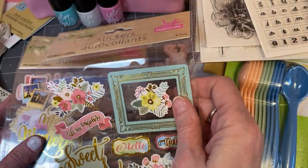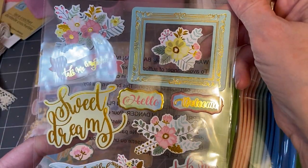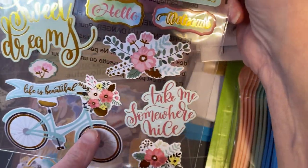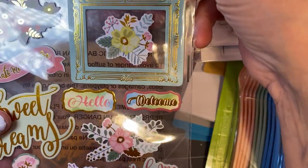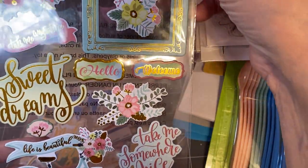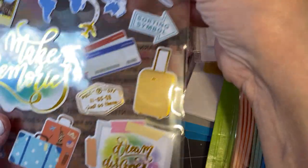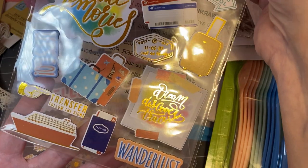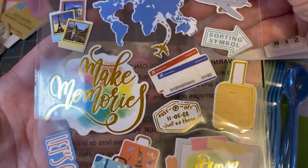And I picked up some stickers — I'm not a big sticker person, but I thought these were really pretty. Look at the bike! I'd like to have something like this laying around for embellishments. It always seems like travel is a big theme — I do a lot of traveling things and I just thought this would be cute for my stash.